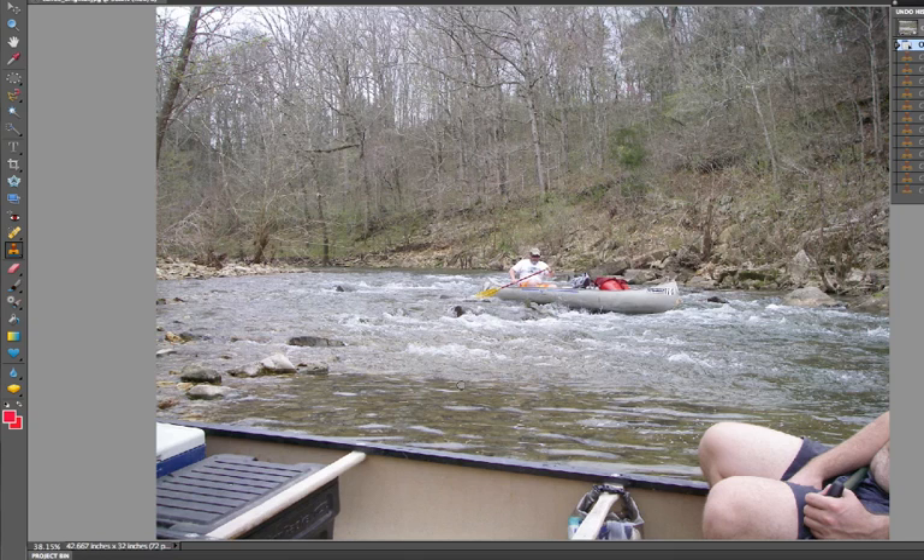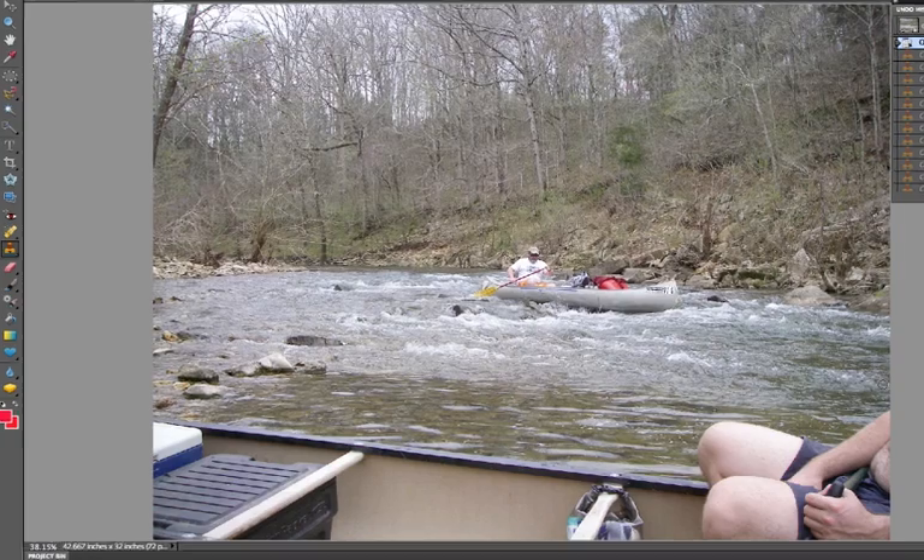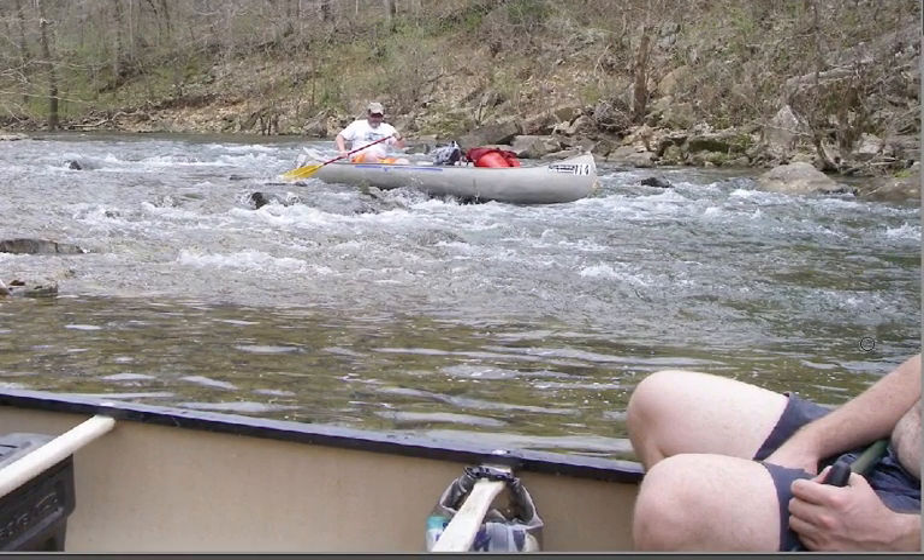I want to get rid of the belly, everything, and this whole canoe. I click on the water — I want to replace it with water, specifically this more calm water. I hold down the option key on the Mac, which would be the alt key in Windows, and then I start sampling this area, click a few times, then let go.